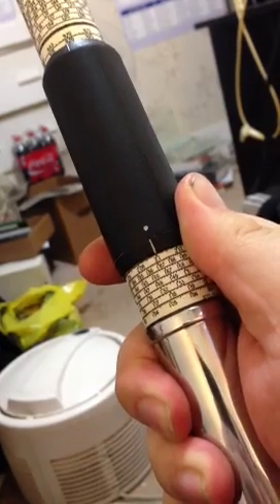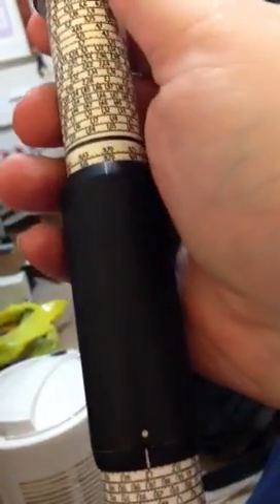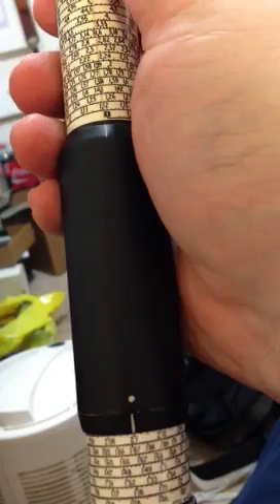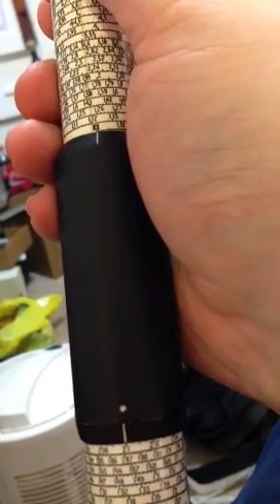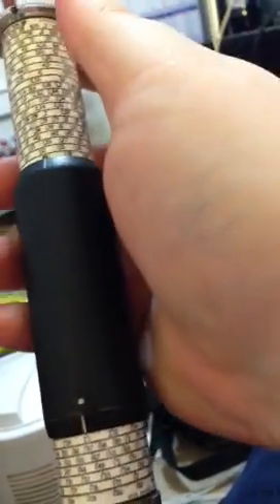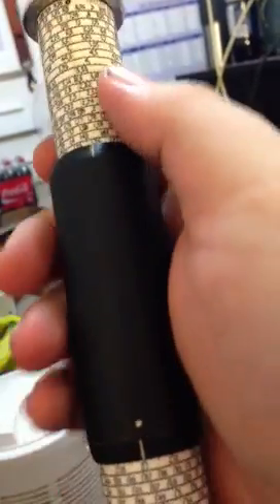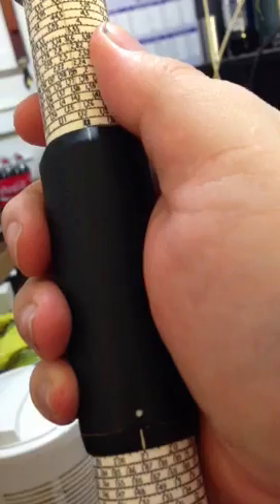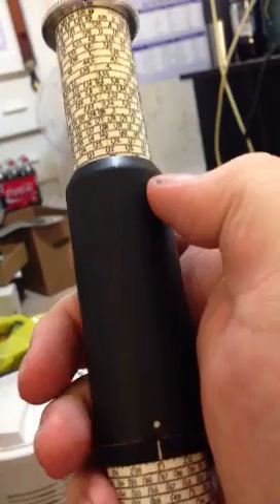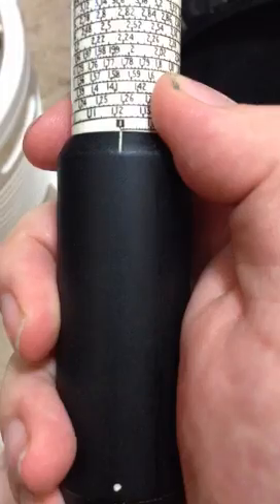Say we want to take 21. Line up 21 with that mark right there. Then we line up our 1 up here. It's a little tough for me to line everything up because I'm getting over here. There — see, there's a 1.